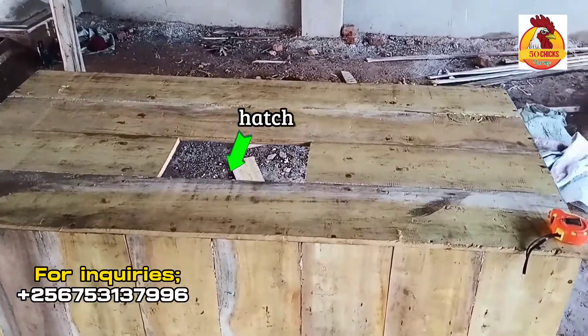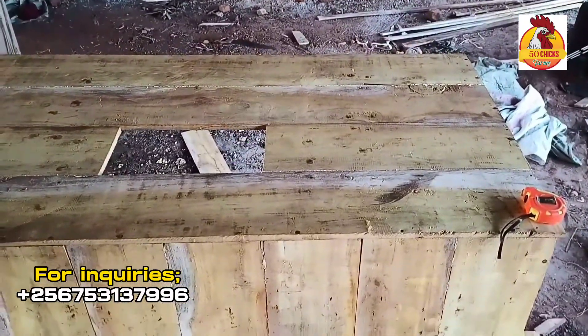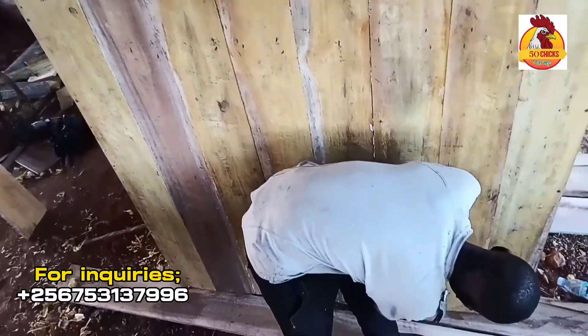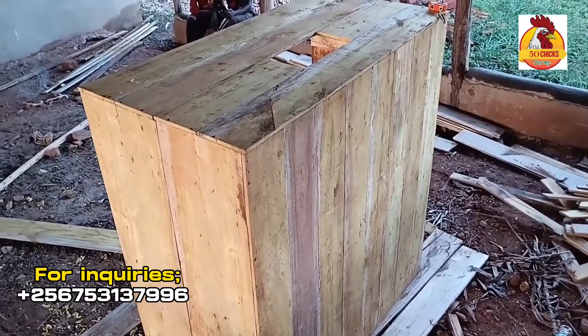On top we have a gap that will hold a small door that will be opening and closing as we are regulating temperatures.